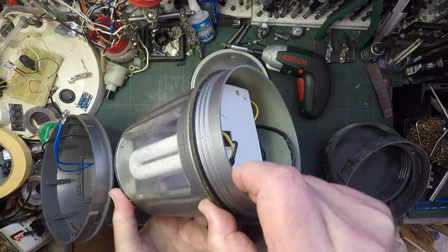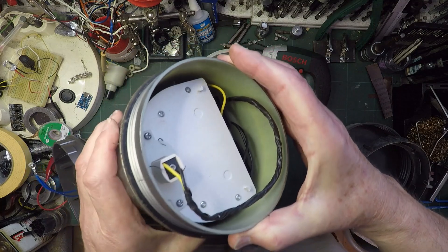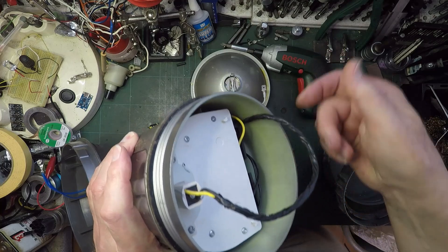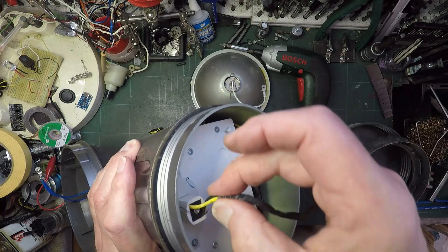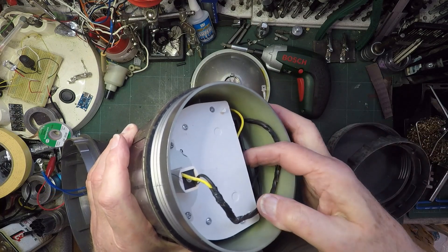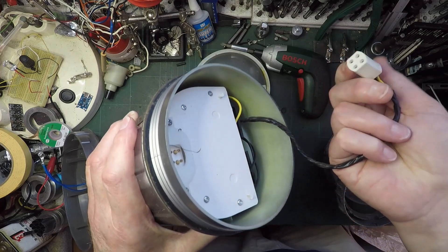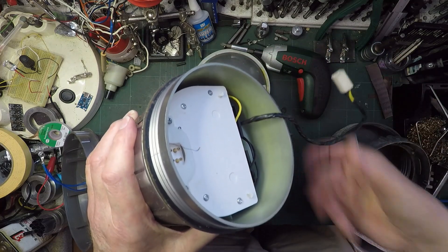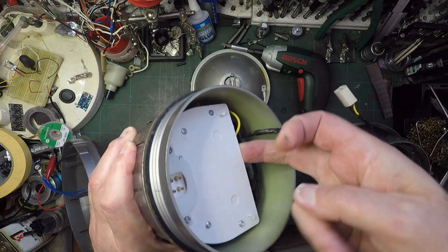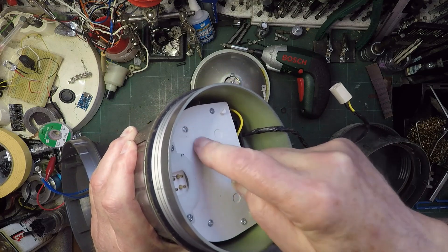And now we've got this. I wonder where that goes - I wonder if that goes all the way up to that charge point. Well, that's come off. Didn't see that coming. So I wonder what's going on - I've got four little screws there. I wonder if they're what's holding it on.